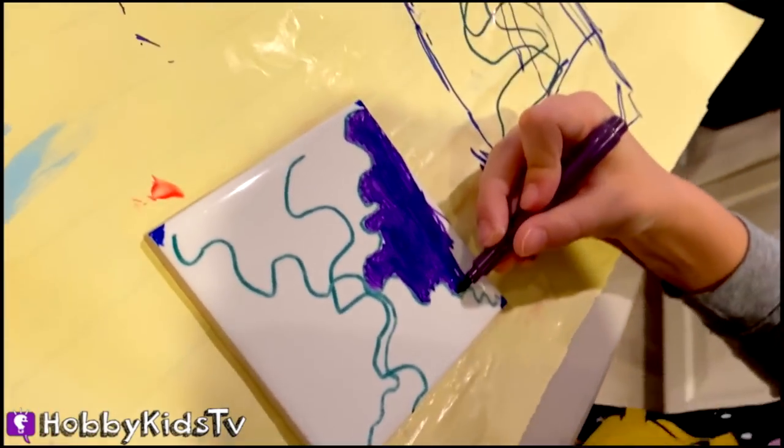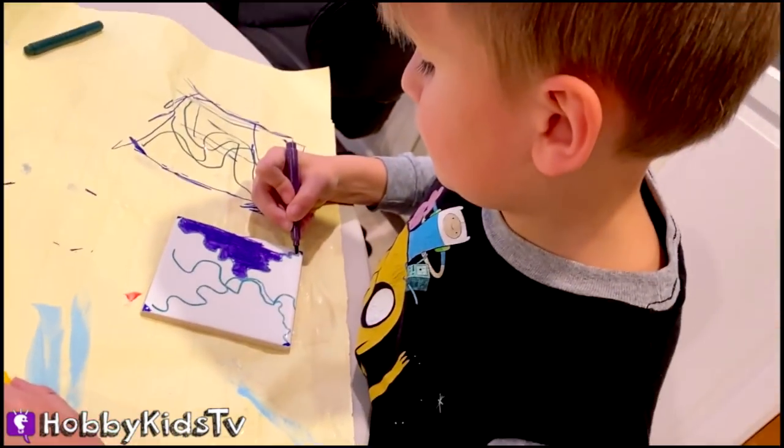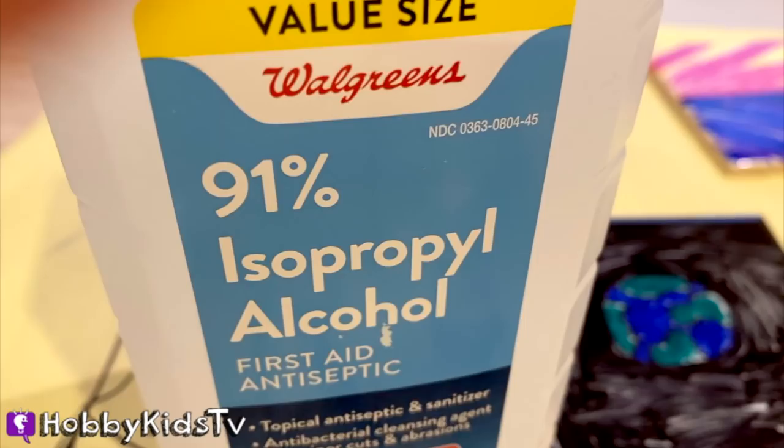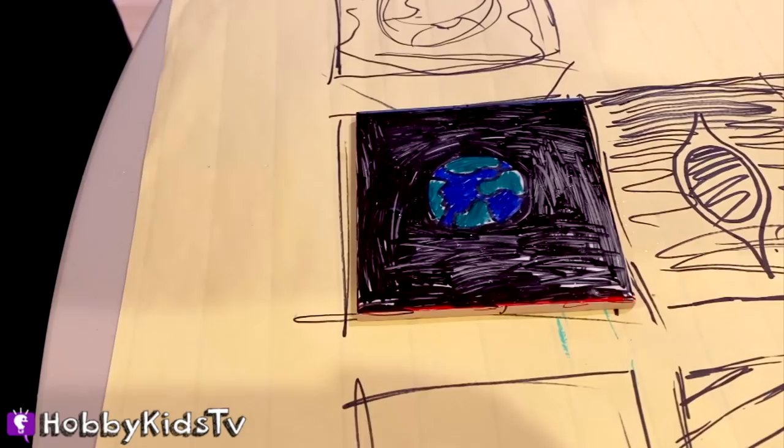Hobby Bear is working on his design, and they're just using regular markers, preferably not water-soluble. You want to use the kind that won't run. Use 91% isopropyl alcohol and put it in a spray water bottle. Then you spray the alcohol on your creation.